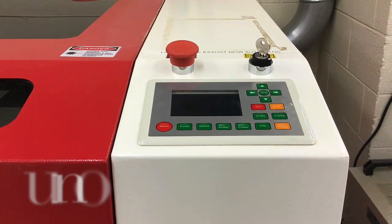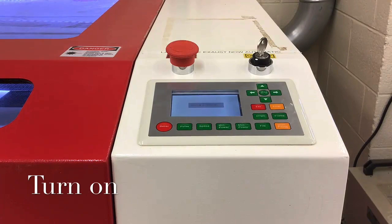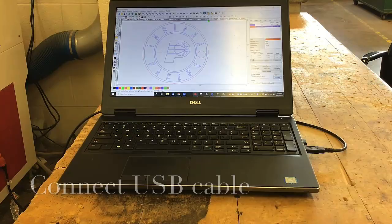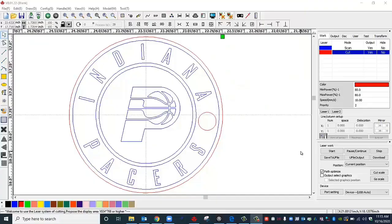All right, first thing we're going to want to do is turn on the laser. Connect your USB cable to your laptop USB port. Once you have the laser engraver turned on, you can go over to your laptop where you have ArtiWorks opened.